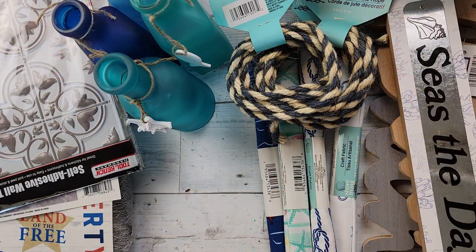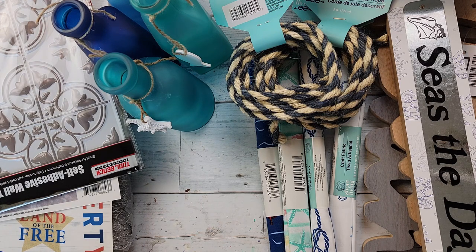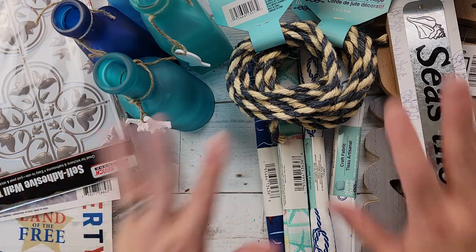Okay guys, so I have a haul for you. I know I haven't done a haul for a while, but I found some great stuff and I was really excited to show it to you, so let's start off here.